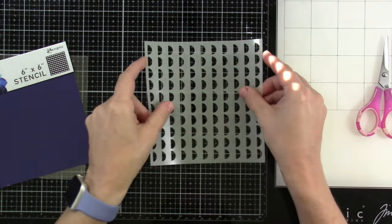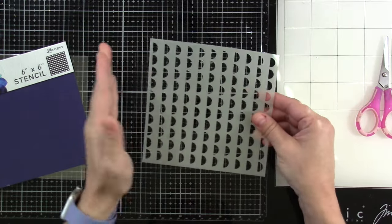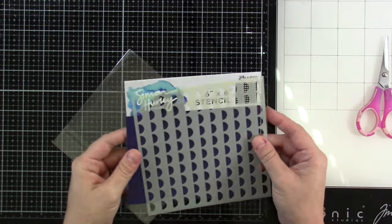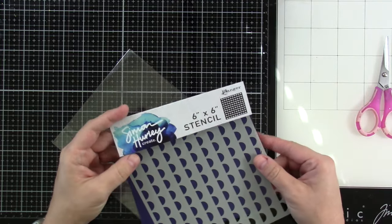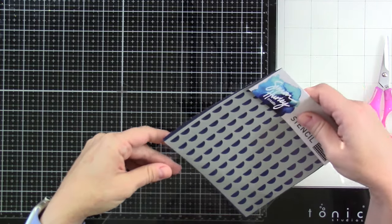He was doing it this way and then he'd flip it and do it this way. You can off-center it a little bit. You can line it up so it's a full circle. But it's a really great little stencil. I think it has a lot of possibilities. I like that he has one of these out. I have ideas.